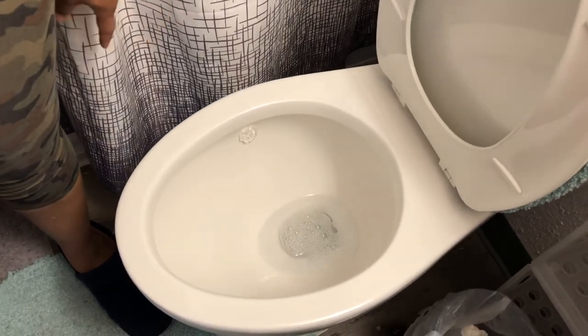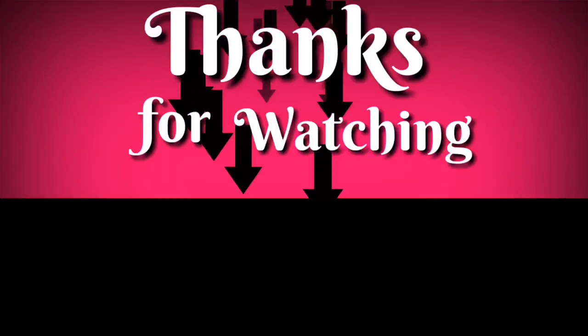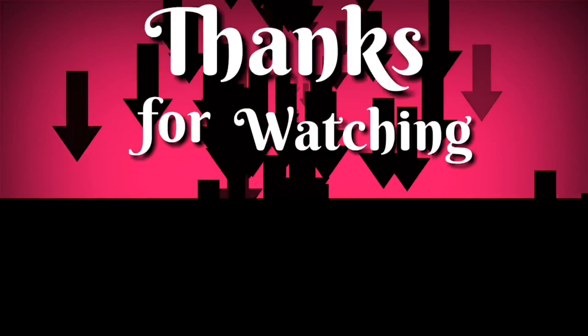I see bubbles — I smell freshness! I did it again. Now I know what I'm doing. If you like this video, don't forget to like, comment, and subscribe. I'm so excited — I finally found a new toilet bowl cleaner that will keep limescale away in the toilet. I am so excited!